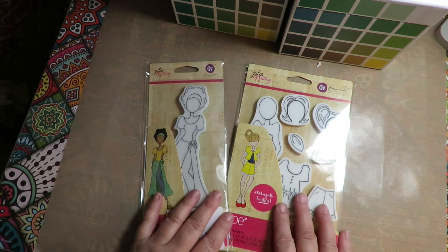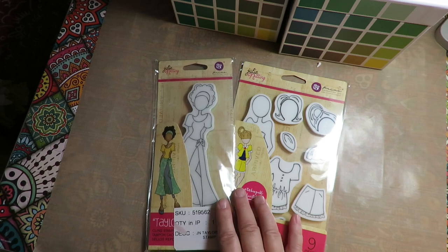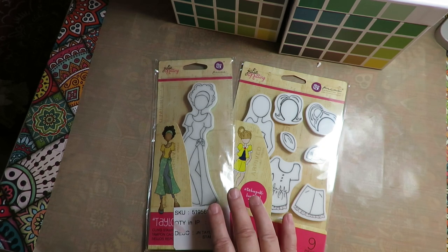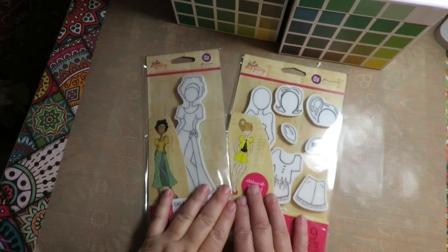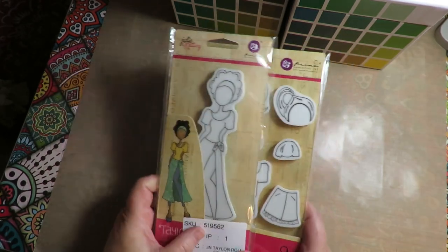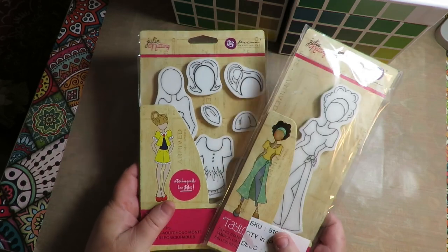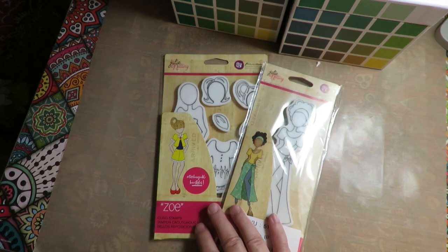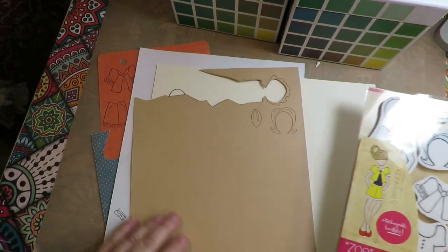If you need some inspiration for different tag ideas, there have been so many people over the last 10 years or so since these Julie Nutting stamps came out who are creating tags with Julie Nutting girls on them and doing exchanges and things. Go on Pinterest and put in Julie Nutting tags — there are some gorgeous Julie Nutting tags that are great for inspiration. I'm going to create two tags and then show you what I'm going to do with the altered book pages.